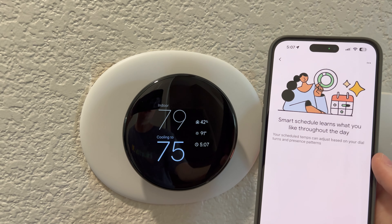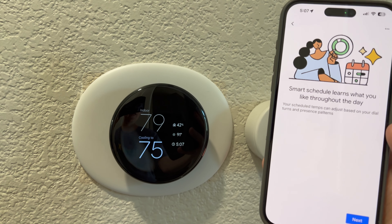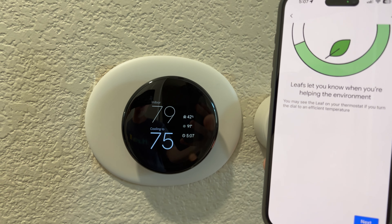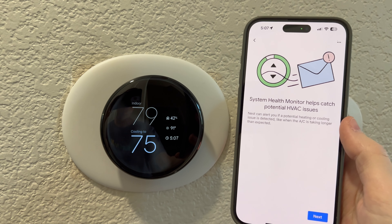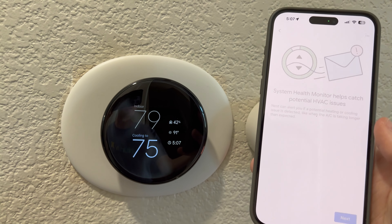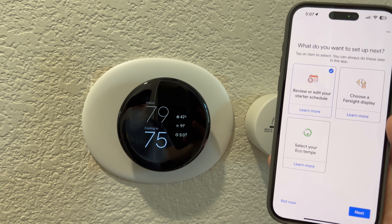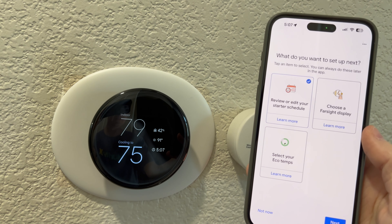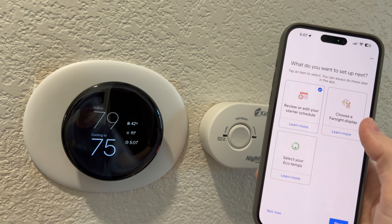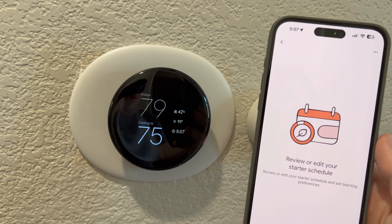Get to know your thermostat features. A smart schedule learns what you like throughout the day. Leaves let you know when you are helping the environment. System health monitor helps catch potential HVAC issues — great. What do you want to set up now? Review or edit your start schedule, choose a farsight display, or select your eco temps. Let's do all of them.